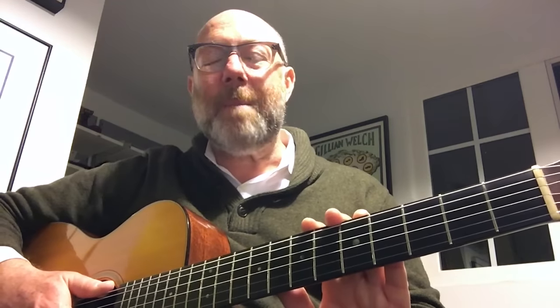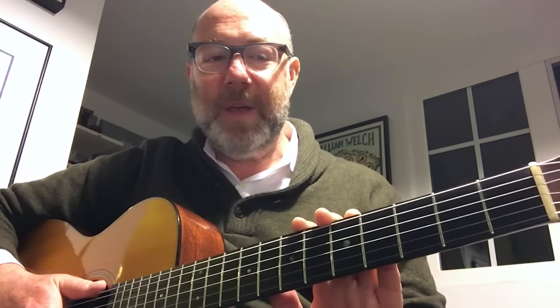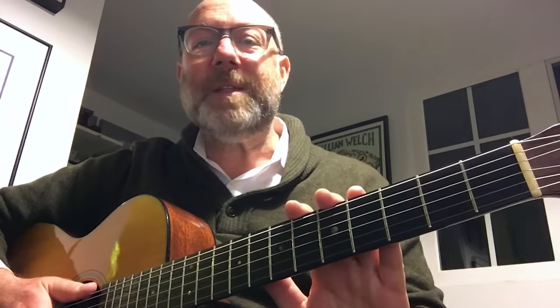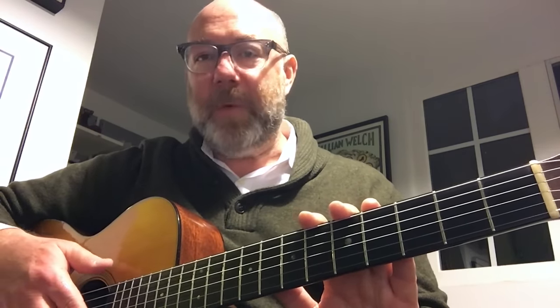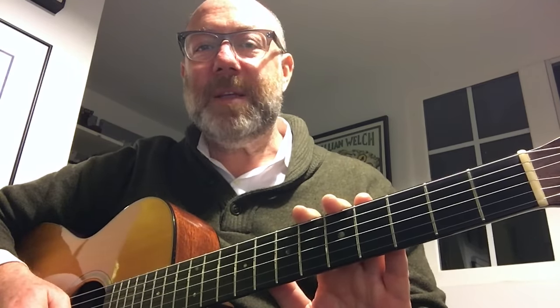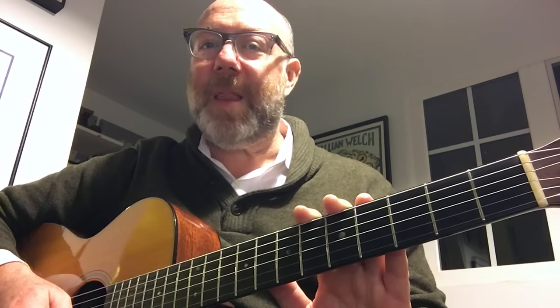Guitar Tips, as you may know, is sponsored by Martin Guitar Strings. I'm very proud of that. Those are the strings that I use. I dig them, I play them, and they are my favorite strings. I use a set that Martin makes called the Retro Series with a 12 on top. They make other strings you may enjoy - I just happen to enjoy the Retro because they, to me, sound very balanced and true, and that's what I like.